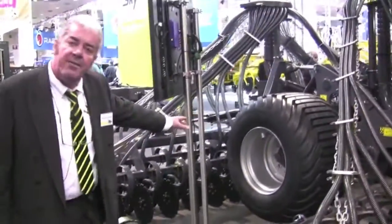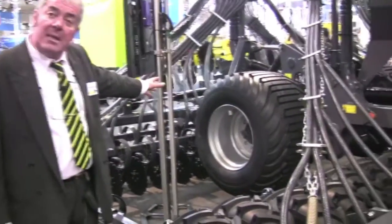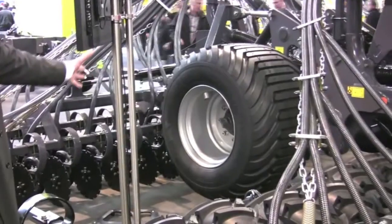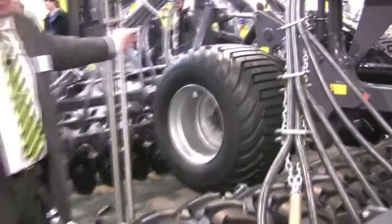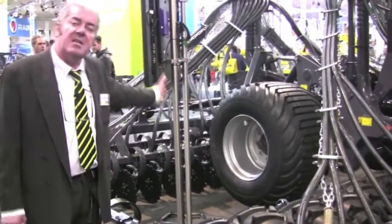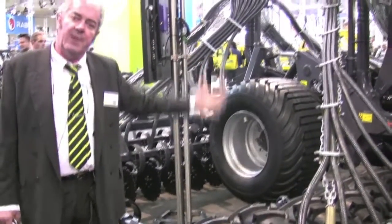Here we have transport wheels — very important for road security and being street legal. It's available with brakes: pneumatic brakes, hydraulic brakes, and it guarantees safe traffic on the road.